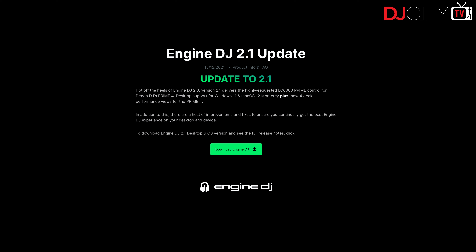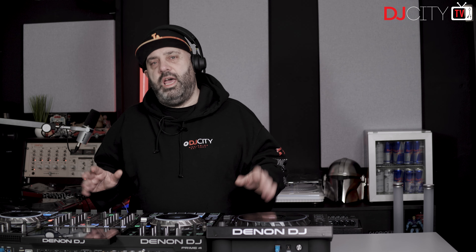Hey everyone, it's Mojax back in the DJ City UK lab. Just a quick video for you today - I want to talk you through the new updates to Engine OS, or Engine DJ. They've gone to version 2.1 and there is some interesting stuff in there which I think is worth highlighting. It is available now - you can do the over-the-air download directly to your hardware from the web, or you can install it from a USB stick. Regular update process as normal, no issues there.